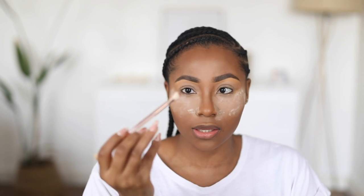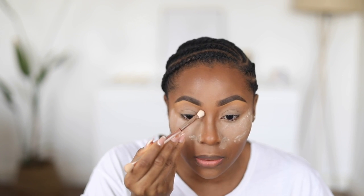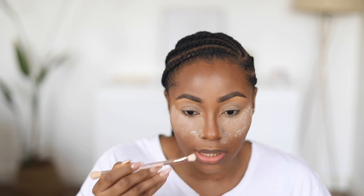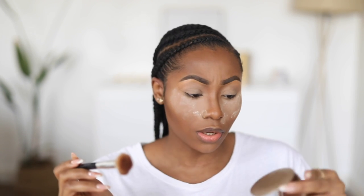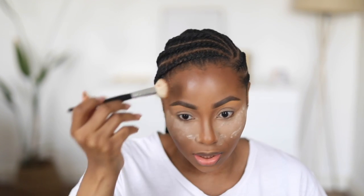With the same translucent powder I used to set my eyes, I'm going to set those highlighted areas. Then with a small fluffy angled blending brush, I'm going to take a little bit of the same dark stick foundation I used to contour and gently take it down the sides of my nose. To contour further, I'm using my Milani Pressed Powder in Earth Glow number 5 and applying it over the areas where I used that stick foundation.